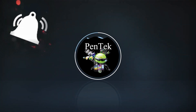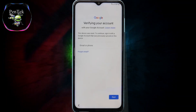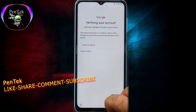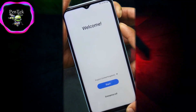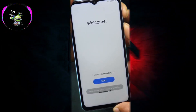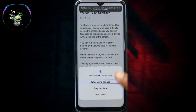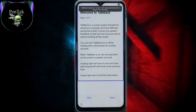Subscribe now and press the bell icon to never miss an update. Open Google Assistant.